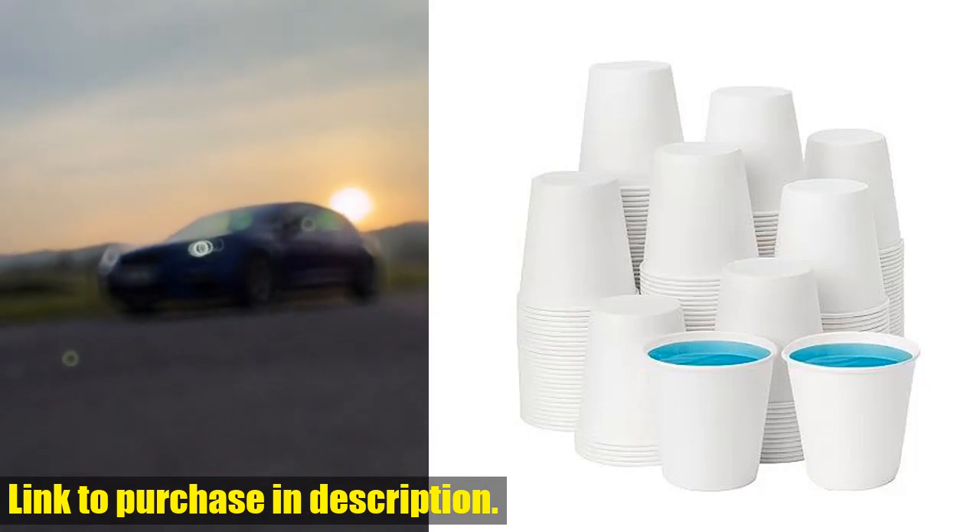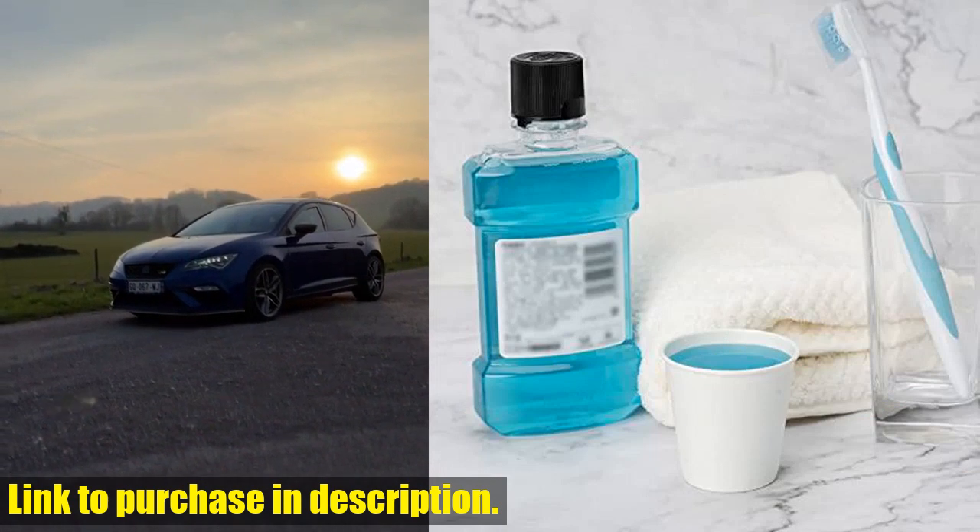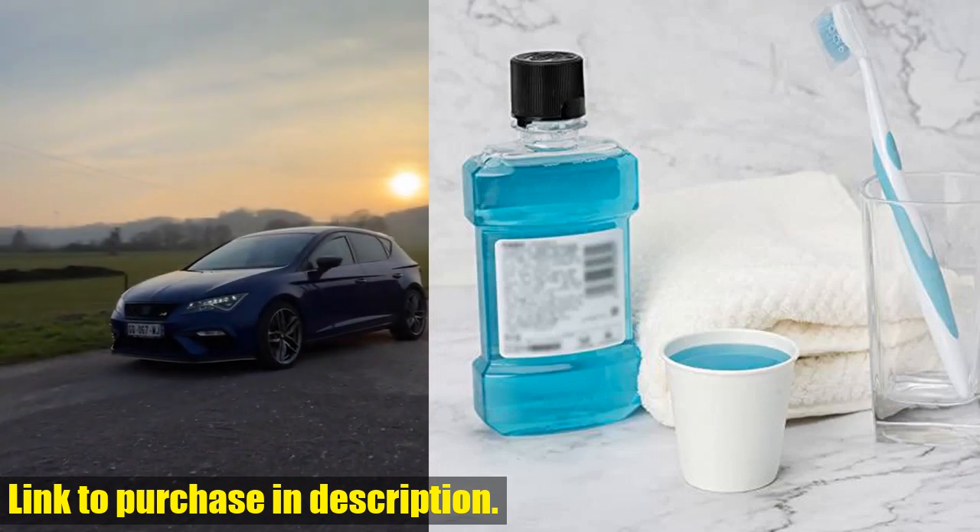Hey there, Tech24 fam! Today I've got an awesome product to share with you: the Race Top 300 pack of 3-ounce paper cups for bathroom.